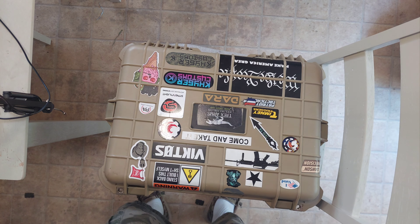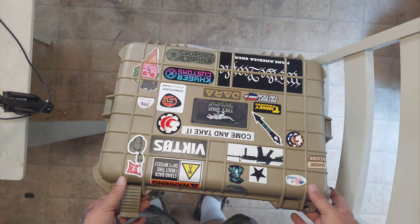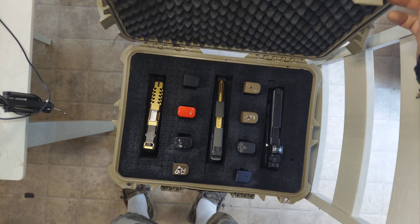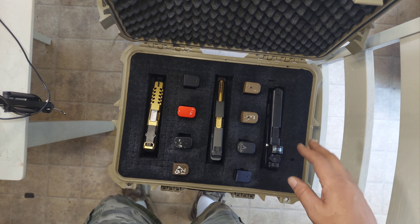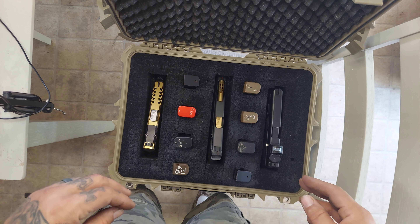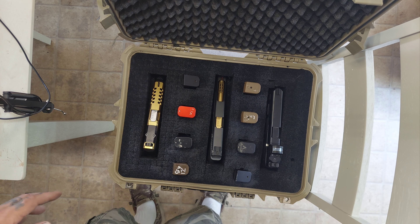I just wanted to show you guys this in case you're looking for something like this. As soon as I get the rifle size and get it fixed the way I want it, I'll do a video on that. I also have their stackable toolbox — look out for that because I'm going to be doing a video on it. The bottom section has wheels and it stacks. It's just really cool.